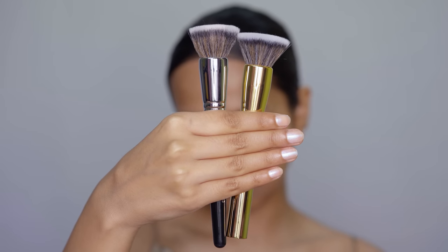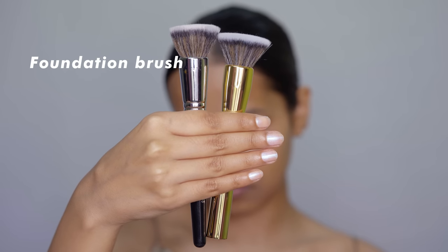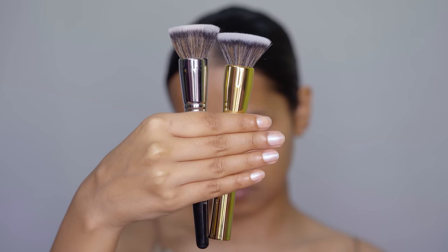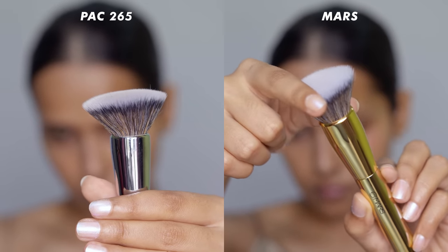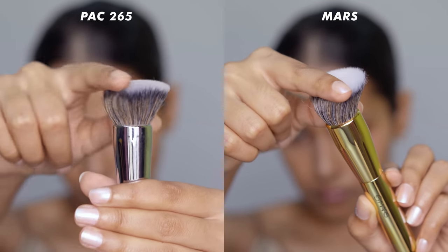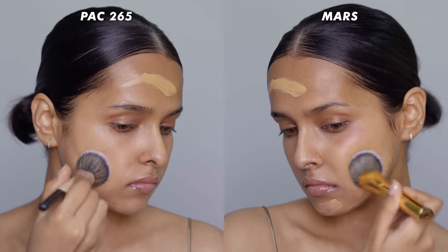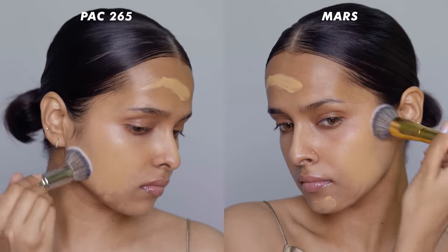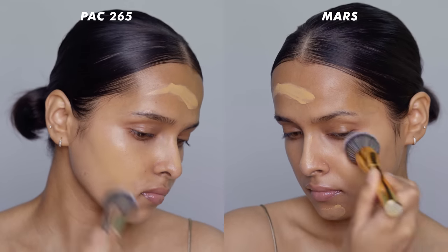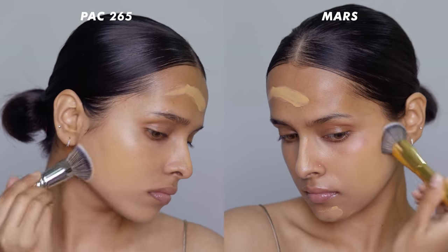The first brush is a flat top foundation brush. You can use this brush for a lot of things — you don't have to have a specific brush for each step. I have two brushes in this category: one is from Mars, from their artist's arsenal set, and the second one is the Pack 265 flat top foundation blending brush. Both of these have fine, densely packed bristles. The Pack one blends the foundation a bit quicker than the Mars brush, but the Mars brush is an amazing dupe of the Pack foundation brush.